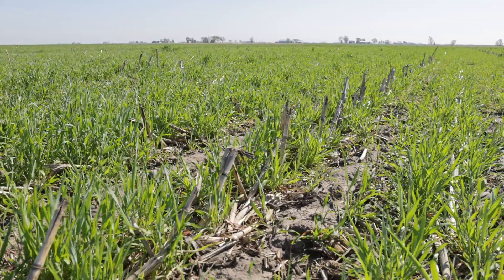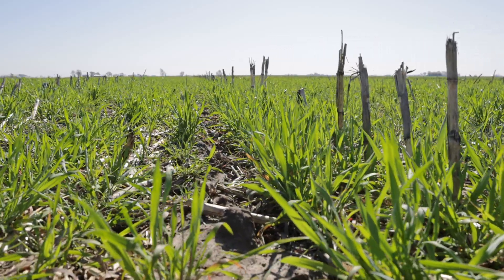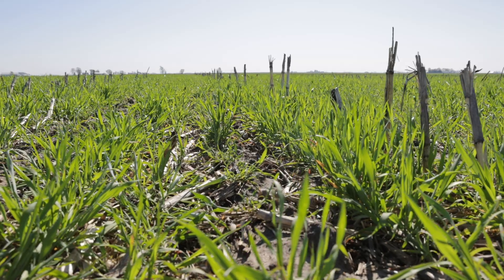Warm winters are particularly bad for losing nitrate because mineralized N that forms outside the growing season is very susceptible to leaching. The worst combination would be a warm wet winter or a very wet early spring, which can move nitrate to tiles. So if we have a cover crop out there — an overwintering grass cover crop like cereal rye — that's probably the best strategy to limit the amount of mineralized N that makes its way to tiles, and it's better to keep that nitrogen in the field, hopefully to be used by the subsequent row crop.